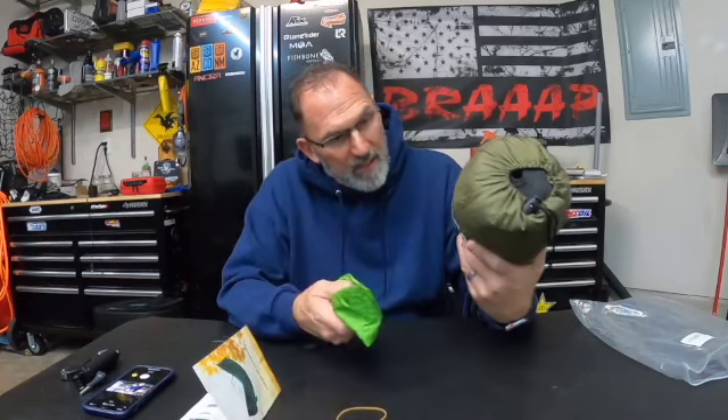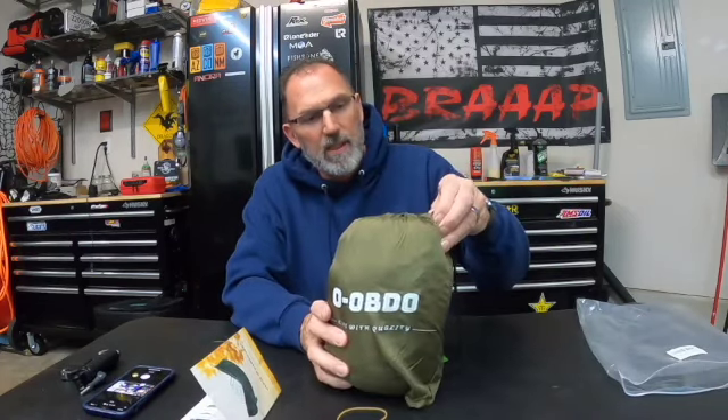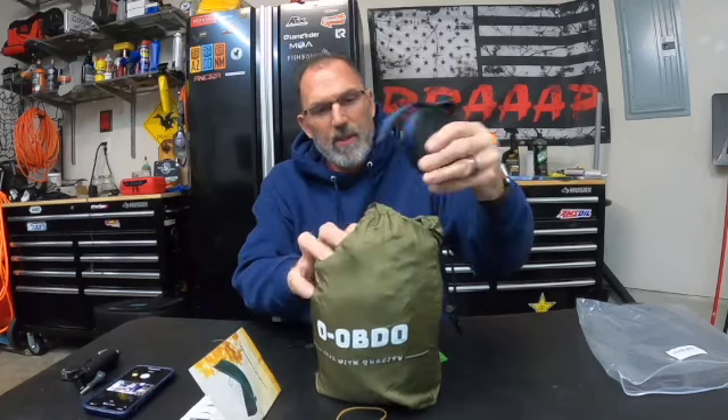So I got introduced to this company and they sell this hammock on Amazon. Super simple and easy to shop. This thing is under 25 bucks. I have never slept in a hammock and didn't think I would ever be interested in one, but I know a lot of people that use them. If you're backpacking or moto camping, these things pack up small — and this is it, everything came in this little package.